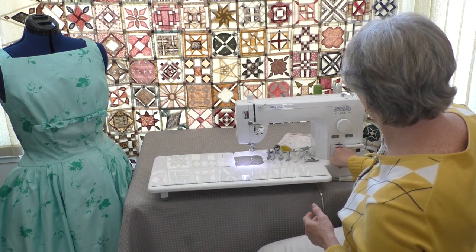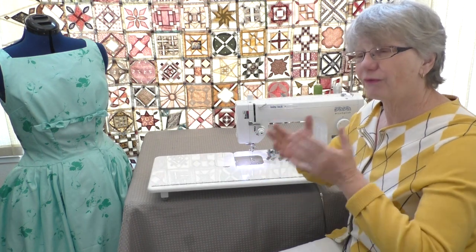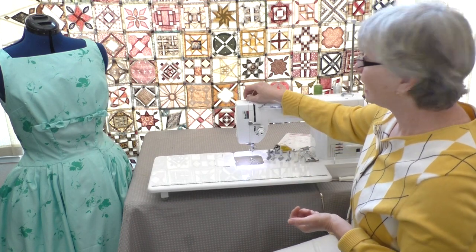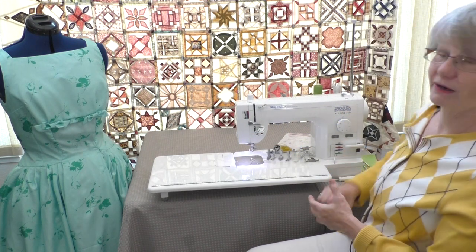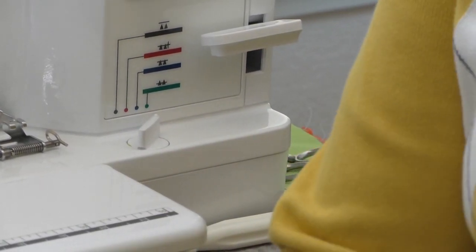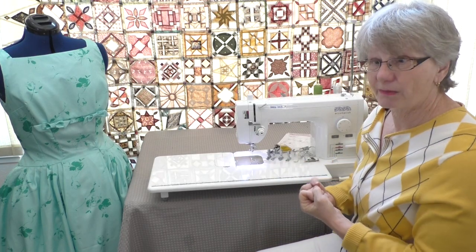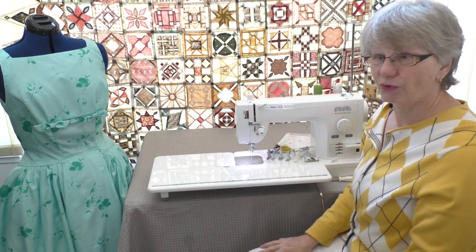The next one is the blue area, and I call that feed dogs light — it's for lightweight fabrics. The feed dogs don't come all the way up, so for those fabrics you can have a gentle feed dog. Don't forget you can adjust your pressure, and it gives you the recommended blue area to go with the blue setting over here — so it's color-coded, super simple to operate. The next setting is green, and that's all the feed dogs all the time. For heavyweight fabrics when you want a lot of grab and pull through with extra pressure, it's really going to help you control those fabrics.